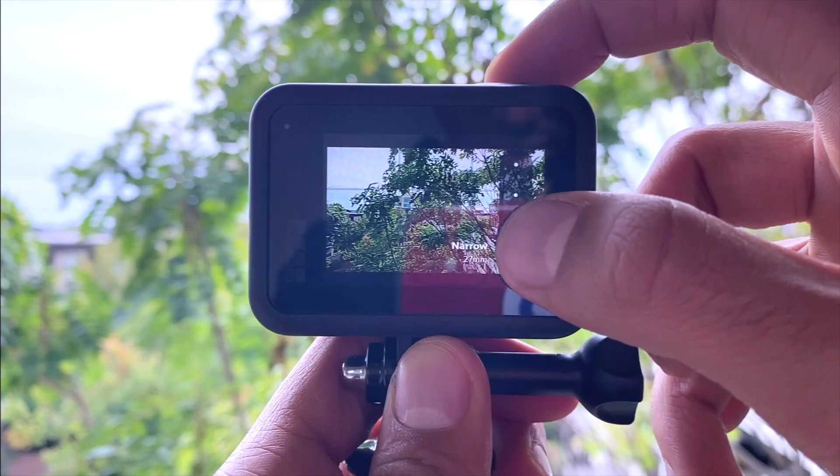Now let's try all the modes in GoPro one by one. This is the narrow mode, this is the linear mode which is a little wider, this is the wide mode which is even wider with some distortion, and this is the super view mode which is even wider with more distortion. I'd personally prefer to vlog with the wide mode. The wide mode on GoPro is about the same width as iPhone 11 wide — approximately 13mm — but GoPro's super view is wider than iPhone 11. I still prefer iPhone 11's wide mode because of better colors.